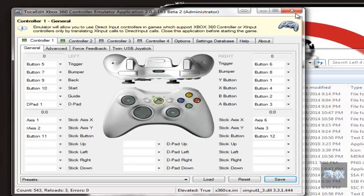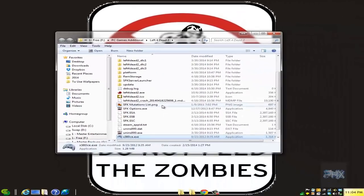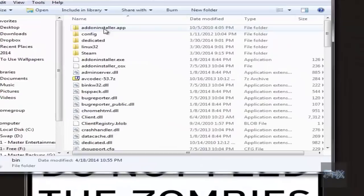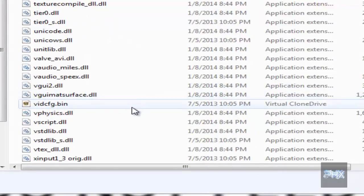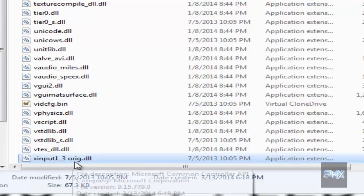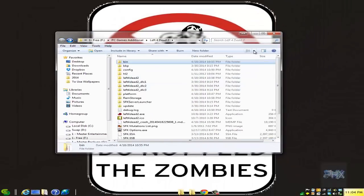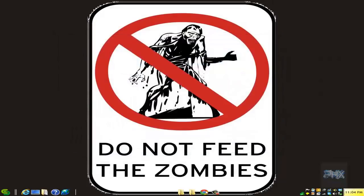Click on save. One thing you also want to do, just in case, is make sure your controller is working properly. Go into your bin folder and scroll all the way down to something called xinput1_3. I just renamed this as xinput1_3_orig.dll. If you don't do that, your game controller is not going to work properly inside Left 4 Dead 2.